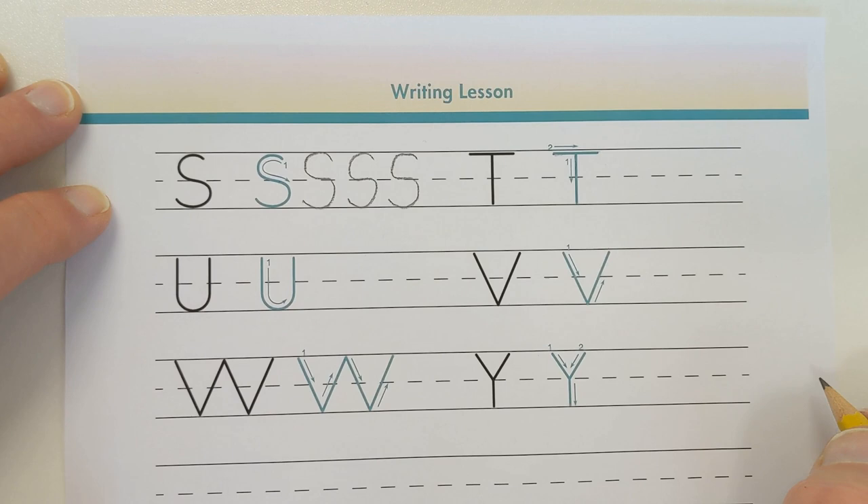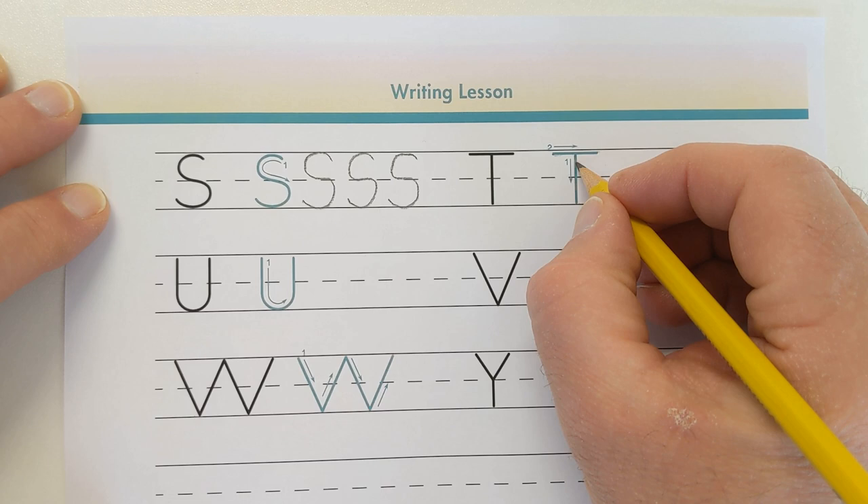Watch as I write the capital letter T again. Make a straight line going down. Make a horizontal line across the top of line 1.